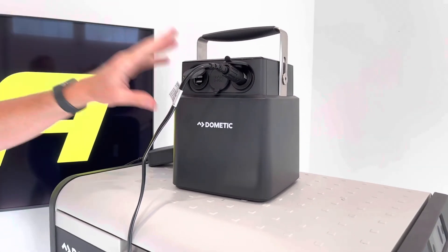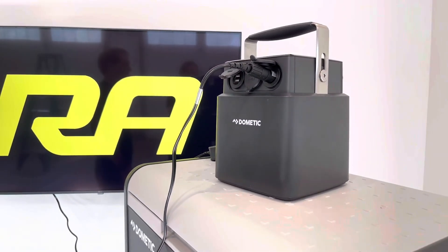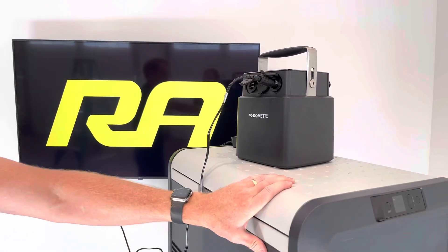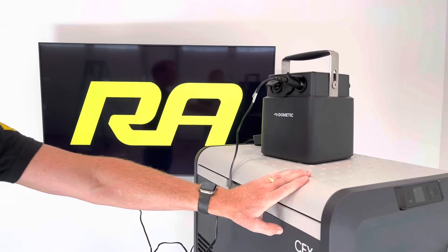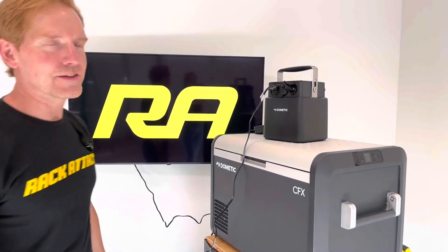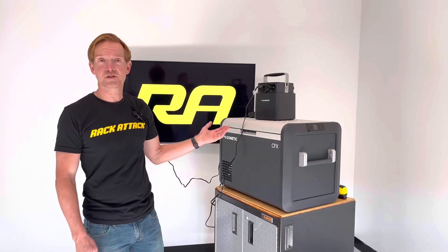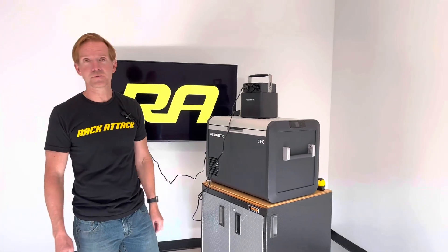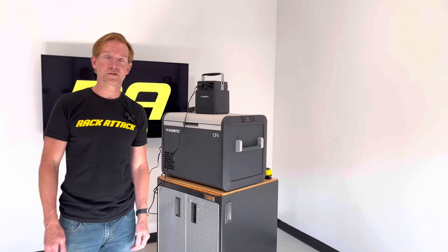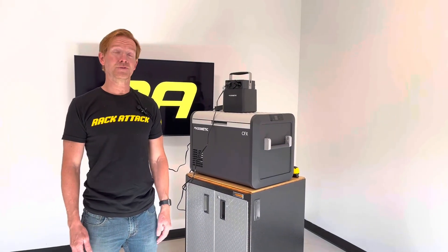This is a very high functioning, excellent choice for people looking for off-grid solutions to power their Dometic CFX3 fridge freezer. This product and the full line of Dometic products are available at rackattack.com. If you have any questions or comments on this particular product, feel free to leave those in the comments section below, and consider subscribing to our YouTube channel — we have over 2000 rack related videos and upload new videos weekly.